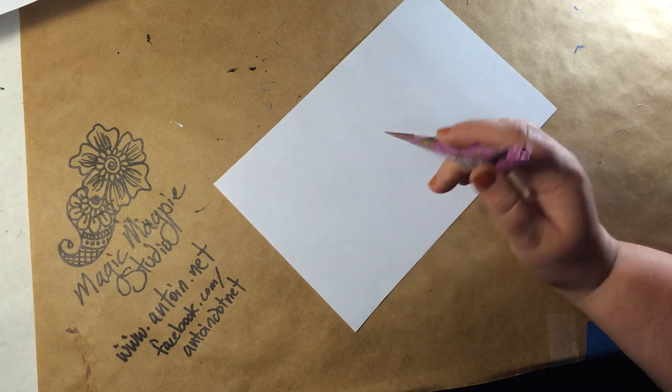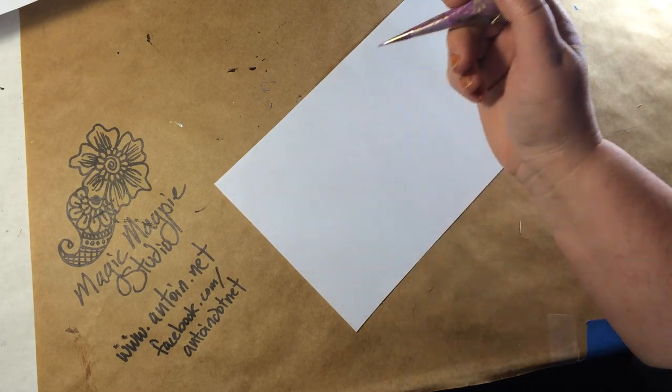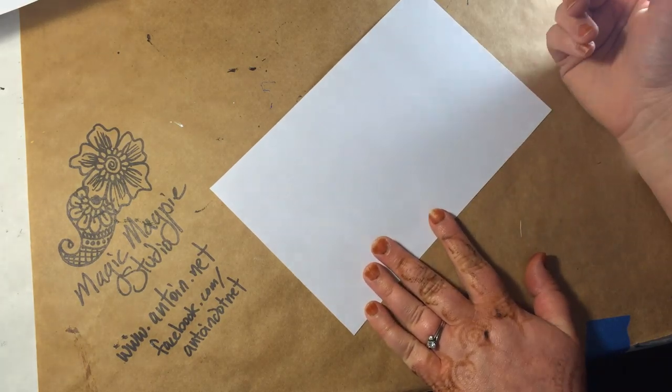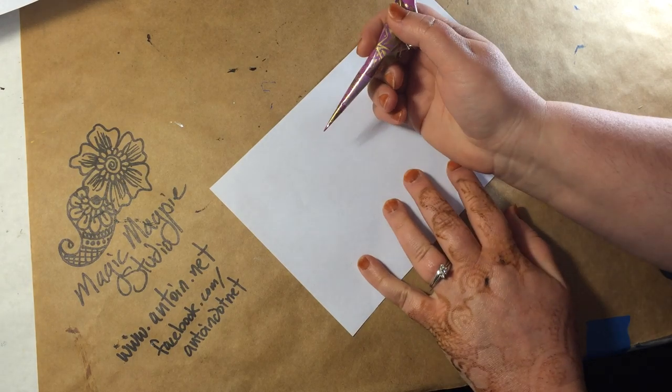I'm using a rolled cone, and it has paint in it and not henna, because I didn't have any henna with me when I decided I was going to make this video. So I'm going to show you how I practice when I'm practicing on paper.